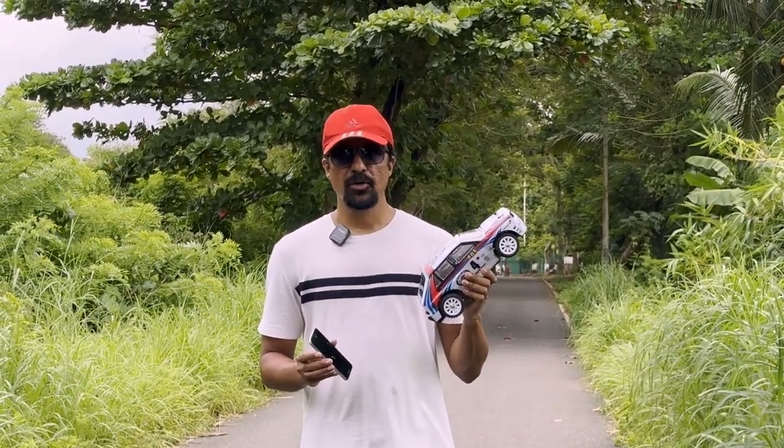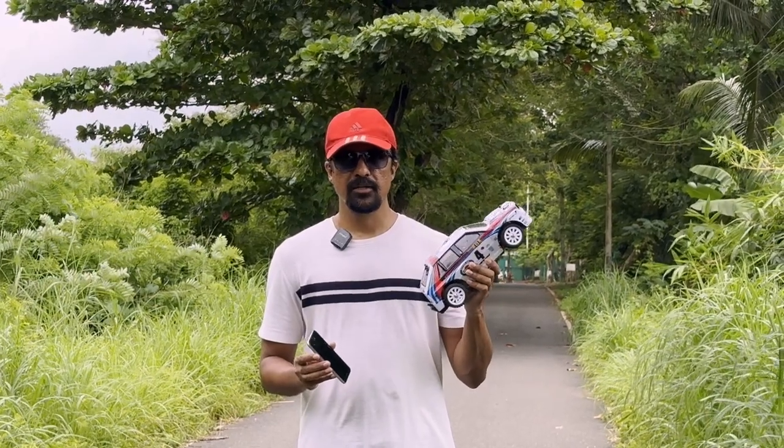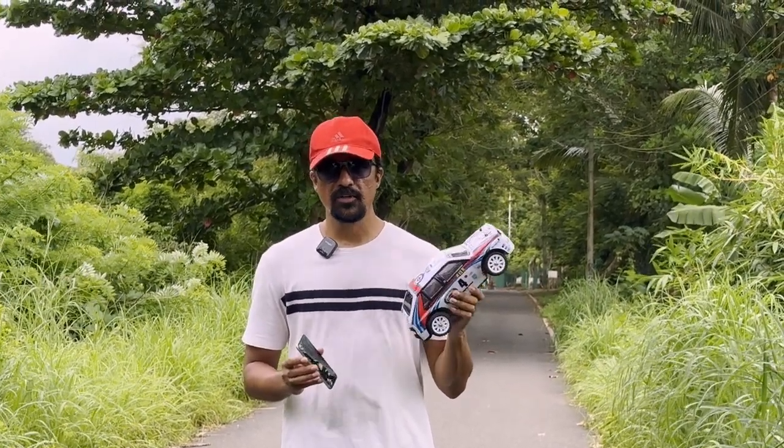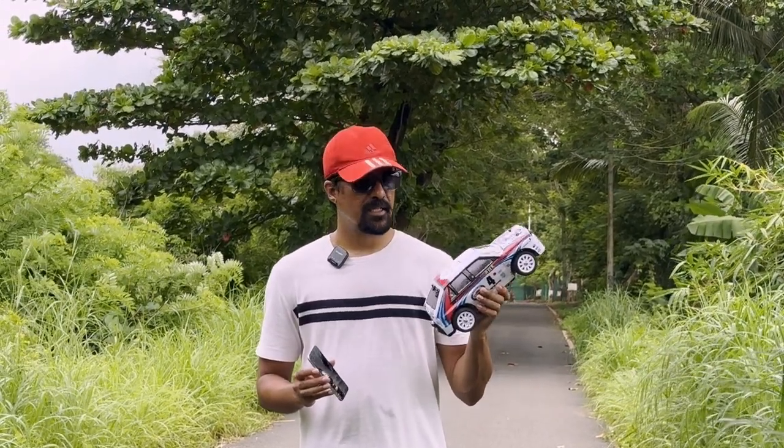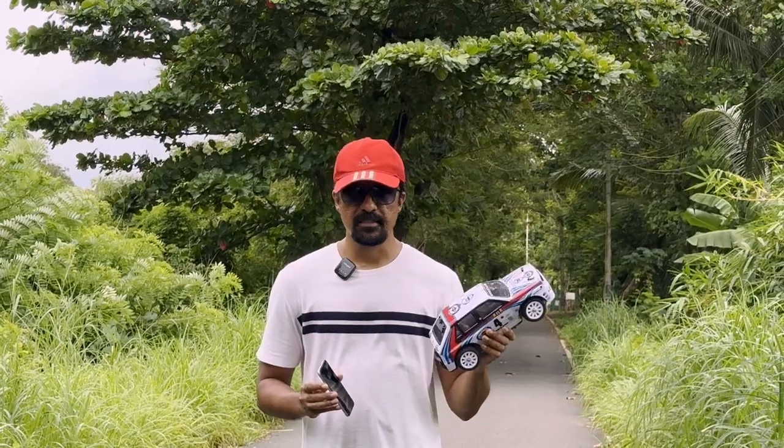I got a speed of 63 km. When the battery was fully charged, I got 65 km speed. And throughout the other takes I got 62, 63, and 60 speed.